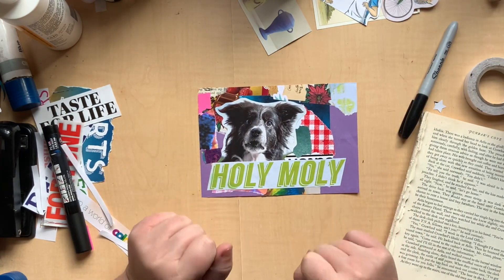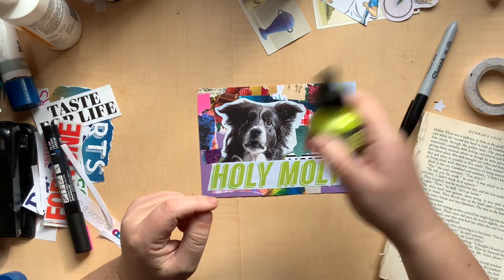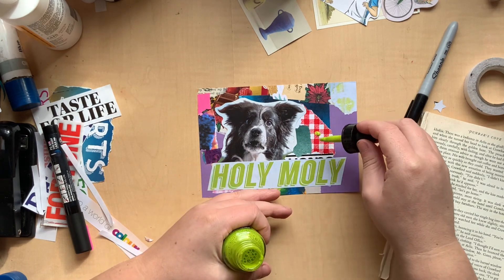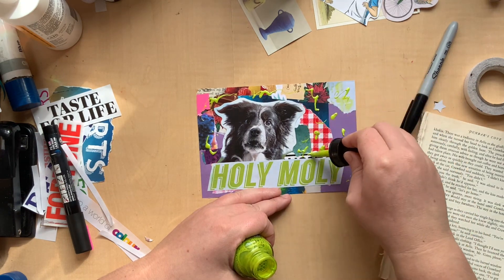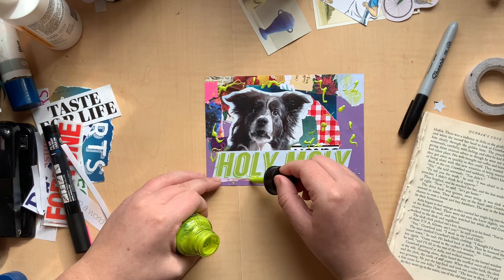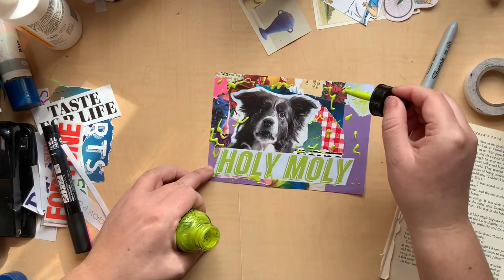What do I want to do with this one now to just pull it together a bit more? I wish I had something in this green colour. Actually I do have this acrylic ink by Daler-Rowney — it's Genesis Green. It's beautiful. It's incredibly messy but it is so pretty, and I love how it matches the words 'holy moly' — it's a beautiful match. So I'm just going to add these like squiggles around. Just the squiggles are calling to me right now — they seem easy and fun and that's what I'm needing in my days at the moment.